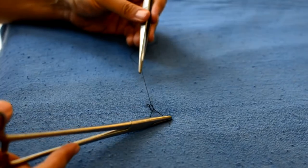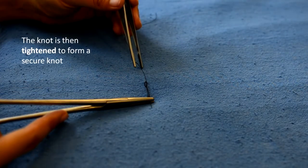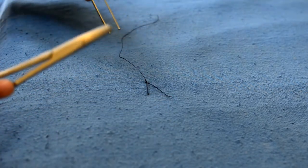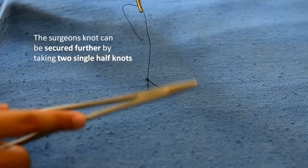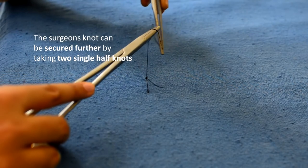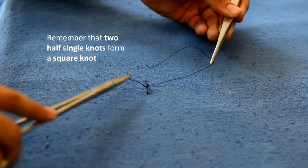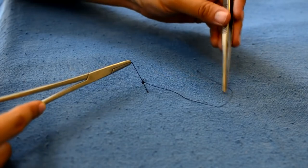We can now tighten this knot. The surgeon's knot can then be further secured by taking two half knots. Remember that two single half knots will form a square knot, whereas a double half knot in combination with a single half knot will form a surgeon's knot.